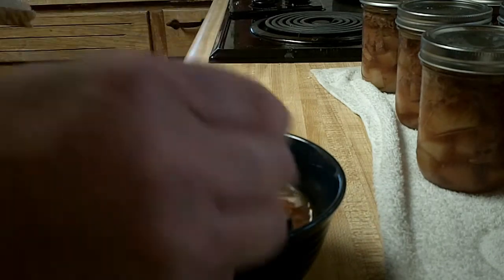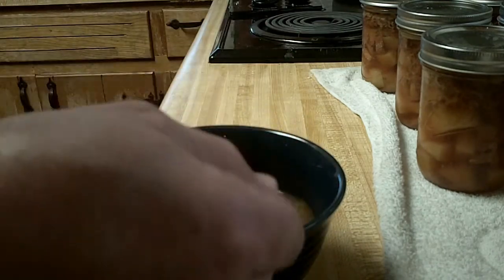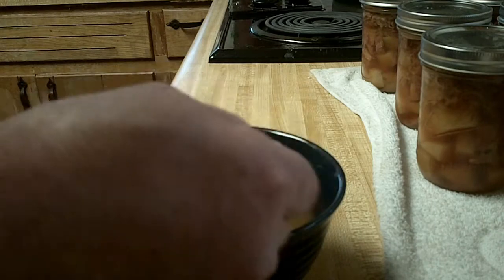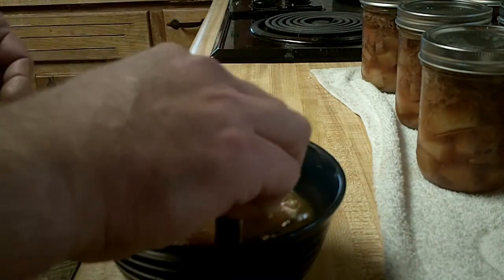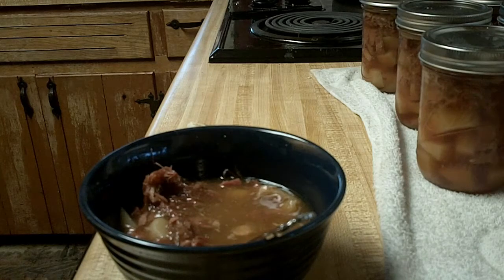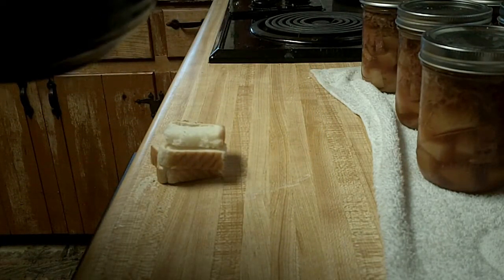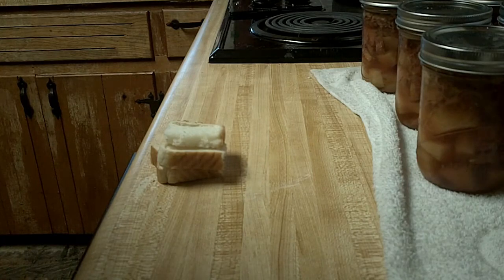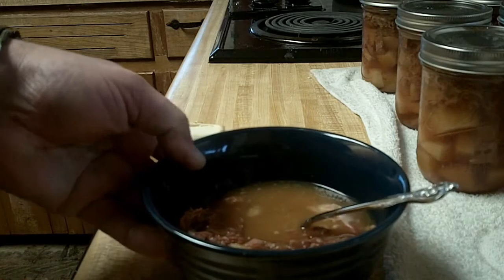Alright, time for the taste test. The potatoes are perfect. I can feel my arteries hardening as I chew. I'll do a can opening video, but you just can't go wrong with turkey or ham. This stuff is going to be delicious, I promise. Y'all have a great day. See ya, bye.